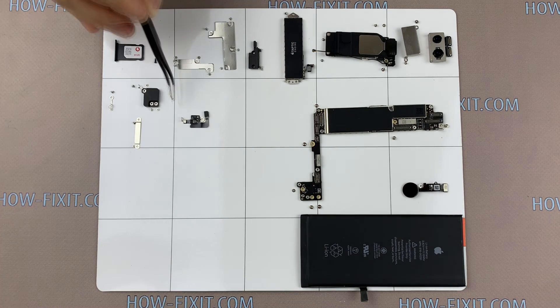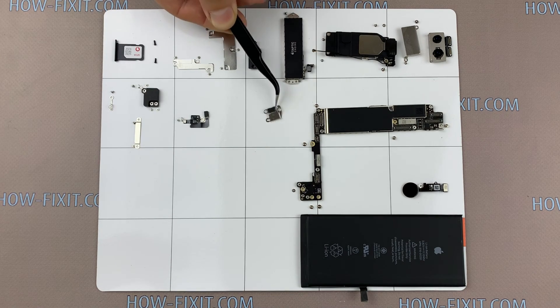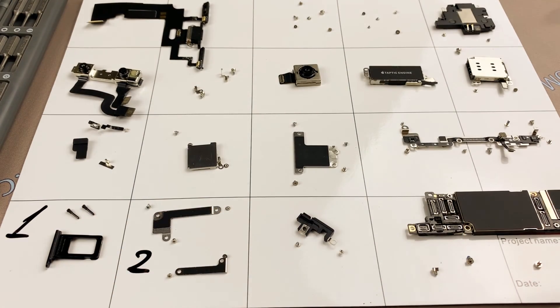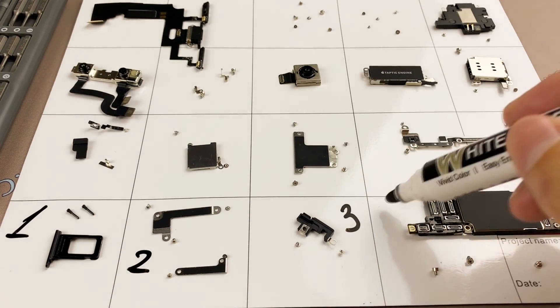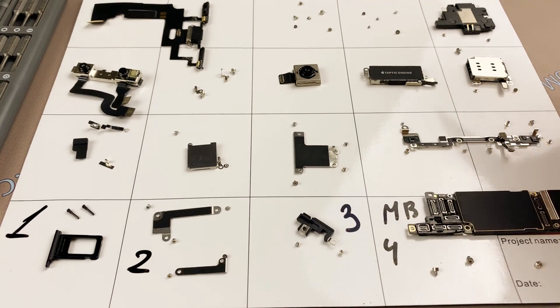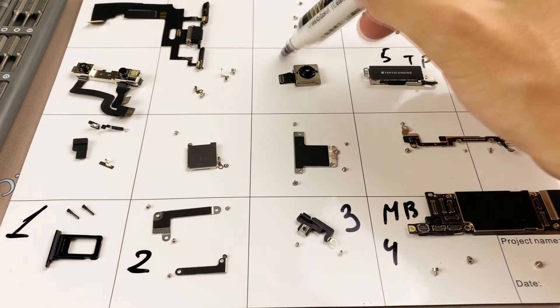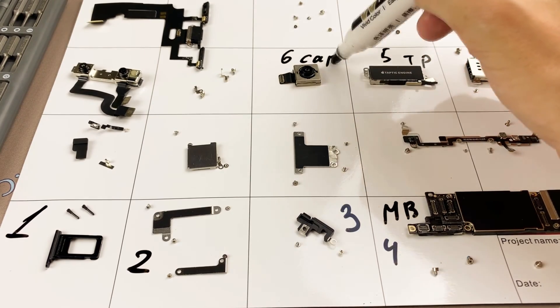To replace the charging port on iPhone 11 Pro, you need to remove a lot of screws and the assembly process will not be easy. In order not to get confused with the screws during assembly, I recommend using a magnetic mat and laying out all screws and parts step by step.